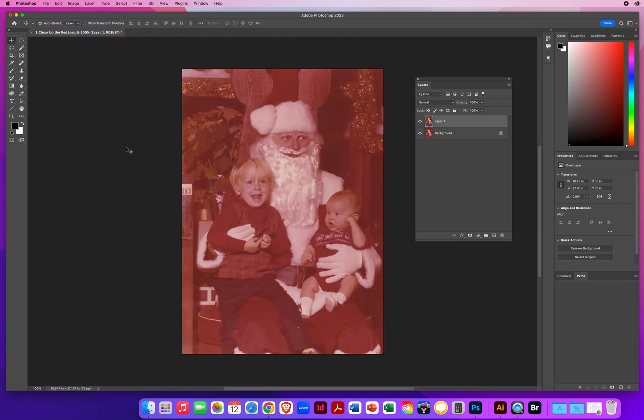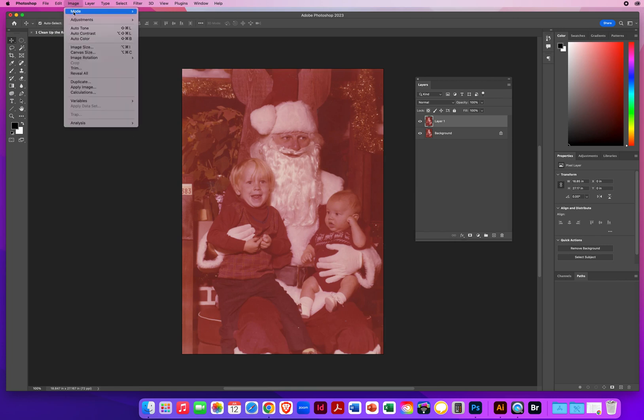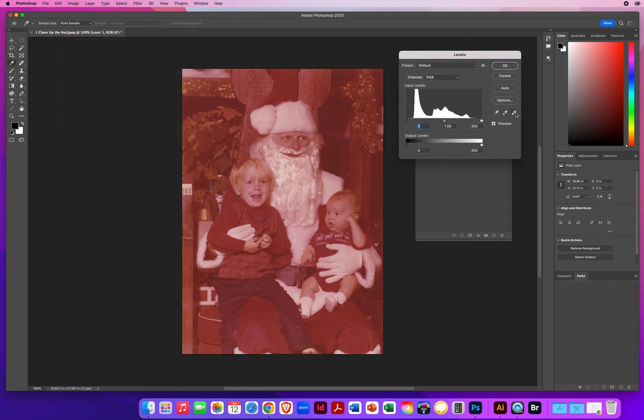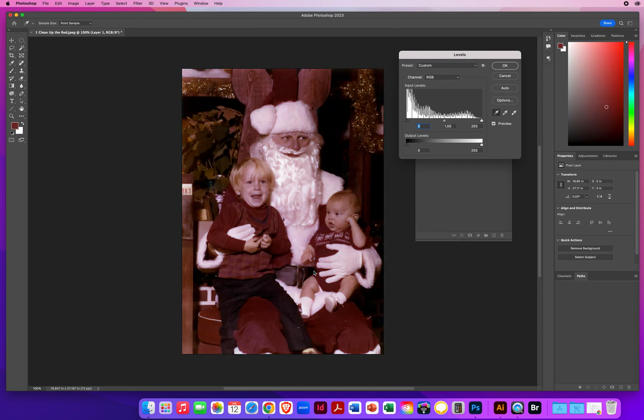Now I'll try Levels: Image Menu > Adjustments > Levels. Right down here there are three little eyedroppers that people always overlook. The one on the right represents white — 'sample to set the white point.' This one says 'sample to set the black point.' And then this one balances out tones by looking for shades of gray. I'm going to click on the one on the right and click on the white part of his beard — it's the brightest, whitest part of this photo. Then I'll click on the black eyedropper and click down here on his black belt.